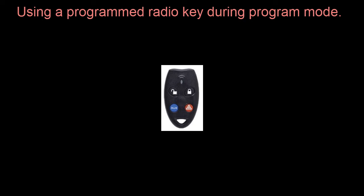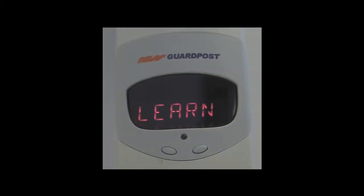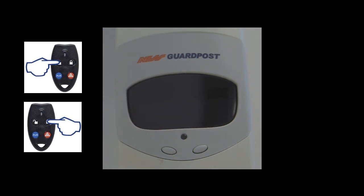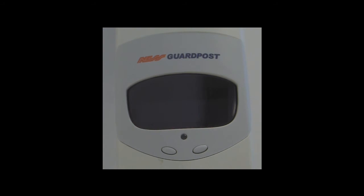Once we get into the programming, we use the left key, or the unlock key, to step through all the programming options. The right key, or the locked key, will be used to select the option, and then the panic button will be used during program mode to save that option. When you first power up the SG3, you have 10 seconds to push either the top left or top right button on the radio key to keep the system in program mode. If you don't push any buttons within that 10 seconds, the system will time out and go to normal operation.